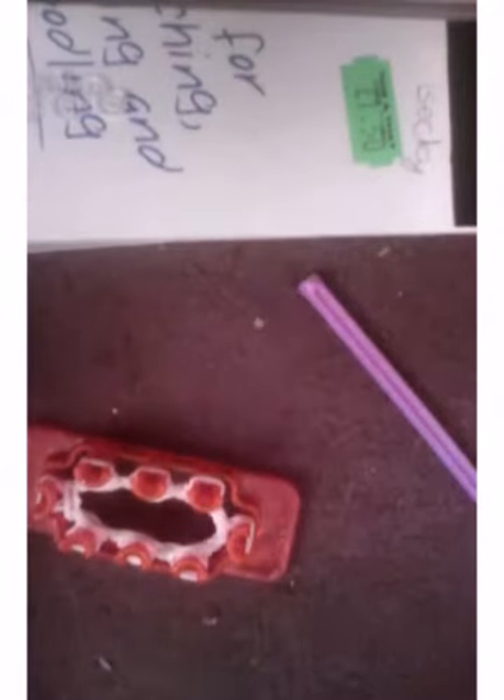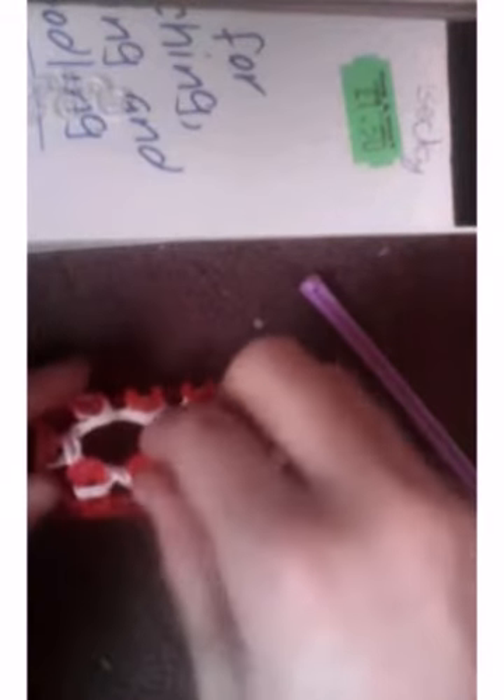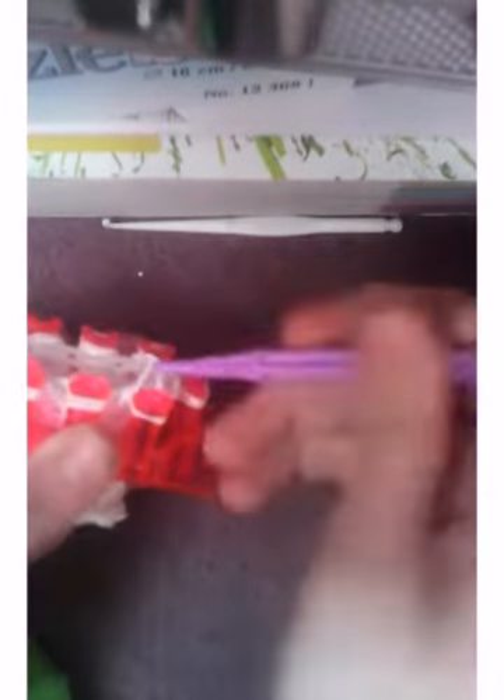Now I'm going to show you one last time and I'll let you do it yourself. Okay, now that you've done that, you get your hook and what I do is I pull the bottom over the top on all of the pegs.